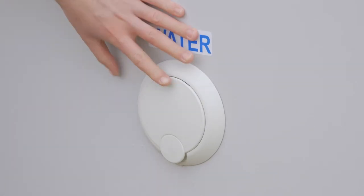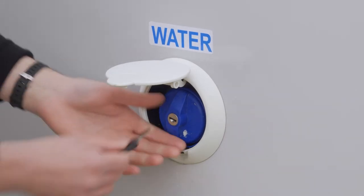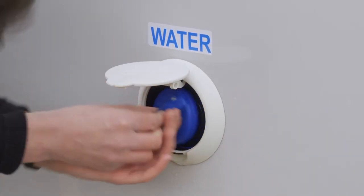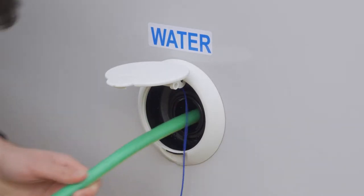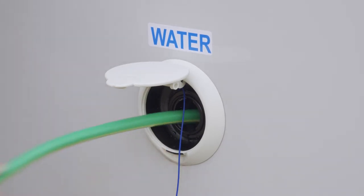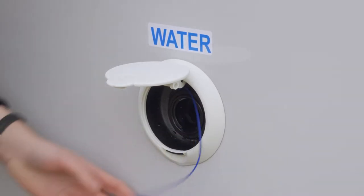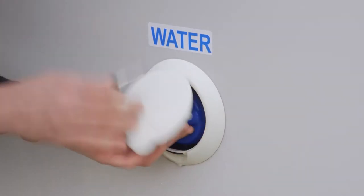So this is your fresh water tank. It's a 100 litre water tank. To fill it up you lift up this flap, undo the bung with the key, bring it out, pick up your hose and the hose goes in there. When it's full the water will start to come out. So you take the hose out, turn it off, the bung goes back in, lock it up and then close the flap.